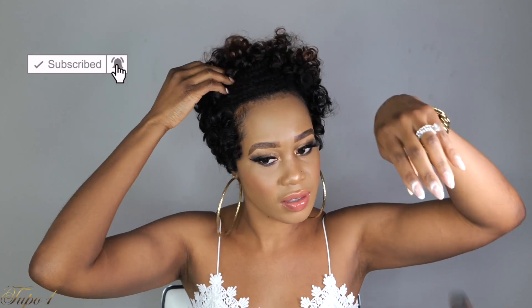Thank you guys so, so much for watching my videos, for subscribing, and for liking. Make sure you share this with your cousin, your bestie, your mama, and your aunt — because sharing is caring. I'll catch you guys in my next one — bye!